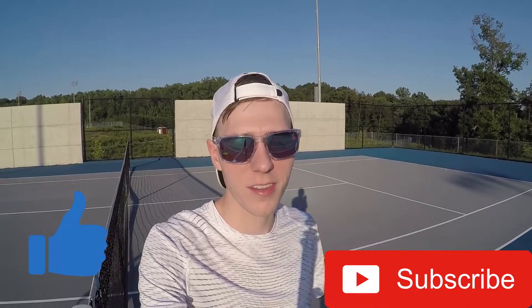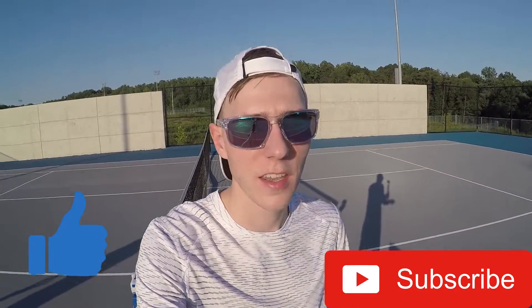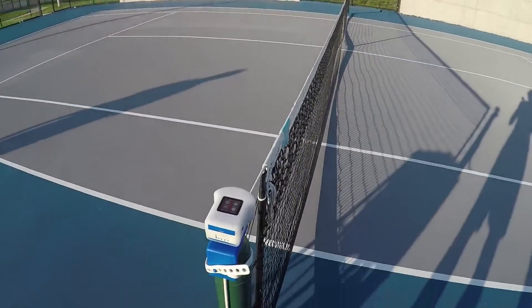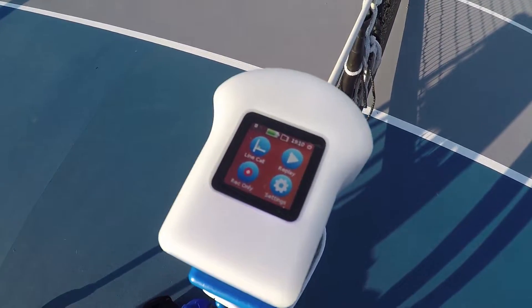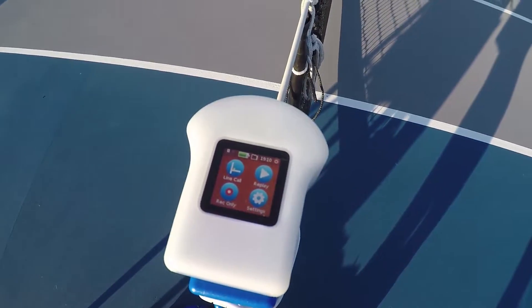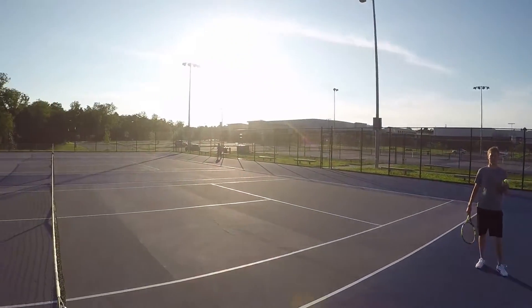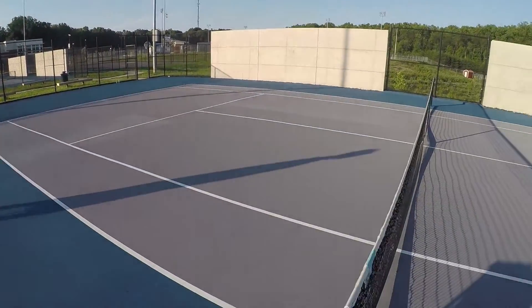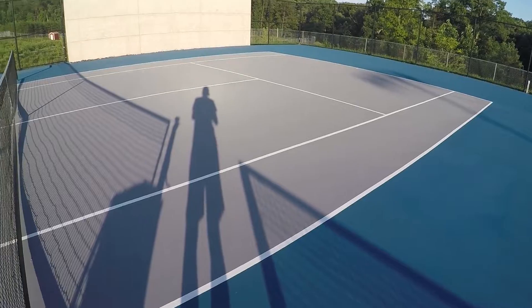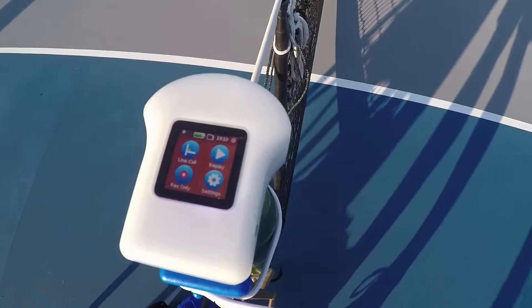How's it going everybody? Matthew Blaster here with another awesome in-out tennis device test. Today I'm going to be testing the July 7th firmware. I already have it up and running. You'll see these are the conditions — it's about seven o'clock so we got some good sun out here on the east coast. We do have some pretty bad lines from the shadows and stuff, but we'll see how it goes.